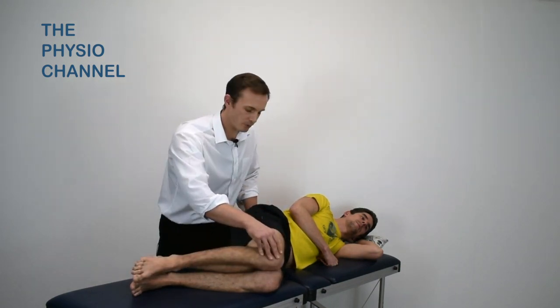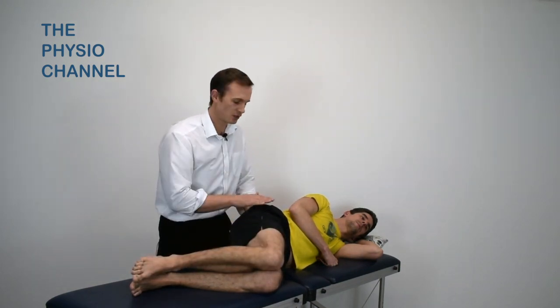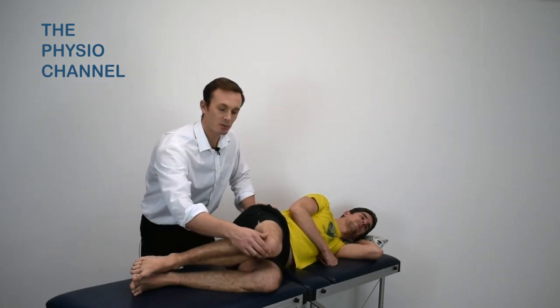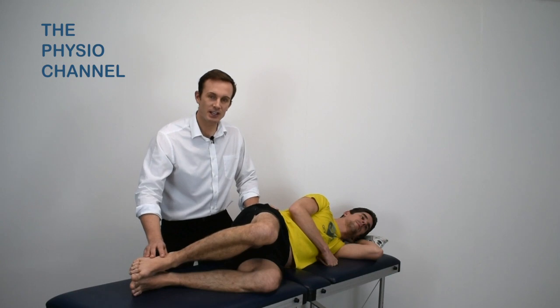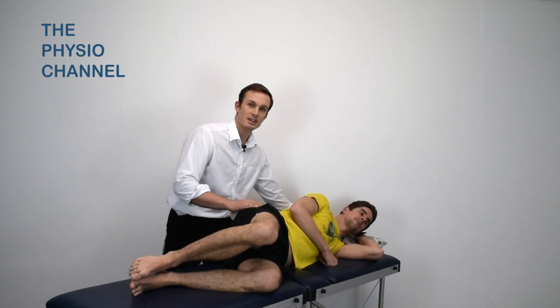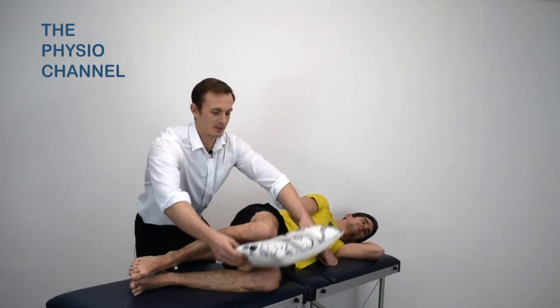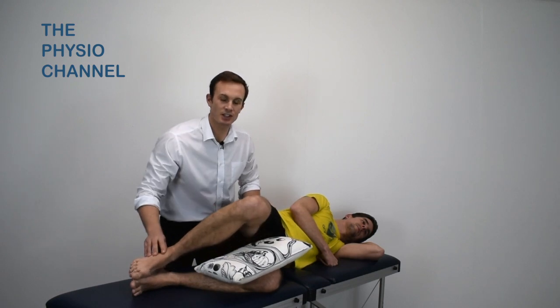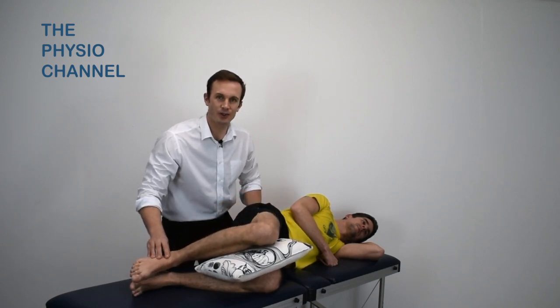Sometimes with the hip falling into adduction it can stress the lateral hip, and if that's the case you can instruct them to perform the exercise in inner range without their knees coming together. This exercise can be aided with the addition of a pillow placed between the knees to ensure they perform the exercise in inner range and avoid too much adduction of the hip.